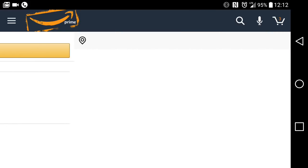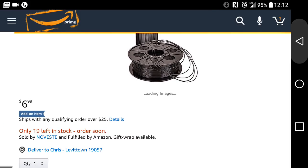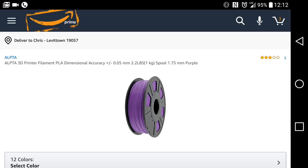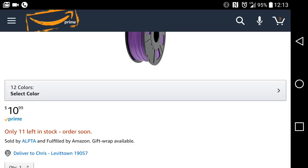They also have black, but it's ABS, not PLA. So here's black ABS — looks like 19 left. And then a second place close but not quite there: you have Alpta's purple PLA for $10.99. They have a few at $11.99, but only the purple is $10.99.